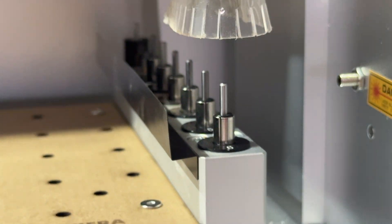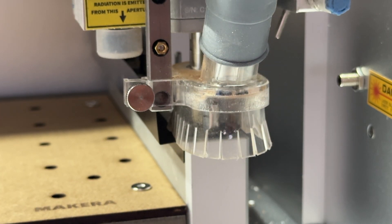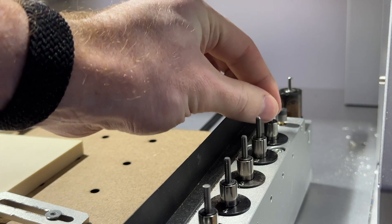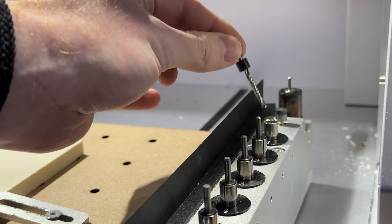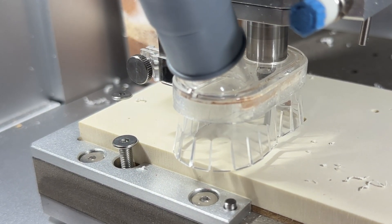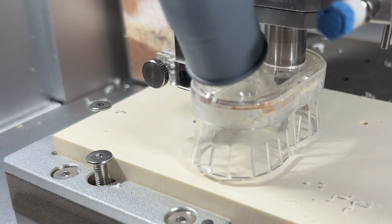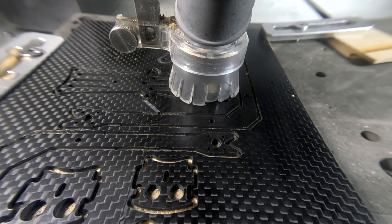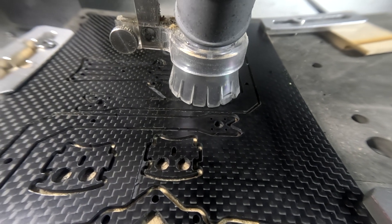Should a bit become jammed or not released properly in the Carvera's automatic tool changer, the machine will detect this error and stop automatically. In addition to handling bits safely, ensuring that the speed and feed settings are correct for the material and bit chosen will also create a safer machining environment. This will not only reduce potential damage to your machine but also foster greater success with our projects, as discussed in another one of our videos.